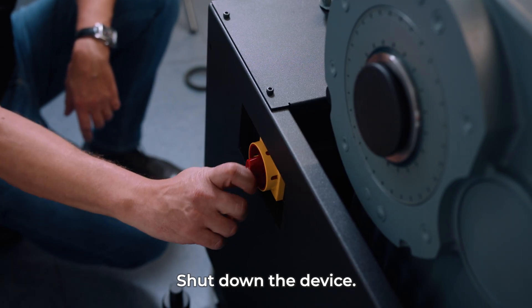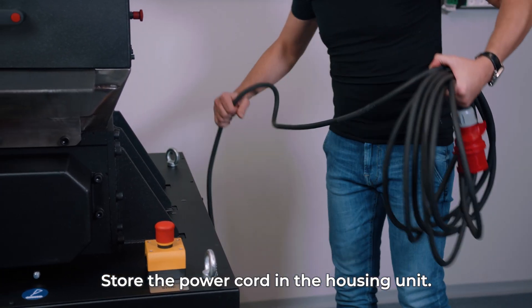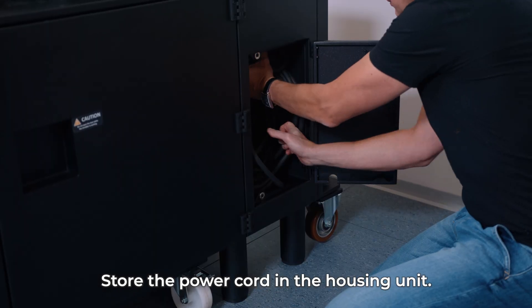Shut down the device after the work is complete. Disconnect the power cord from the power outlet and store it in the housing unit.